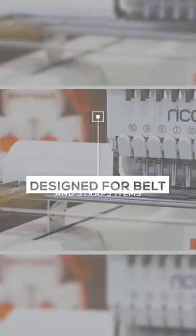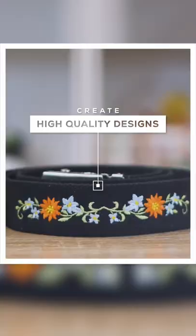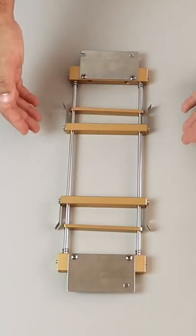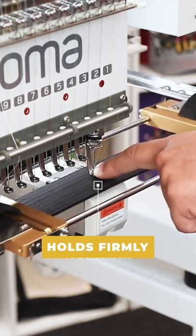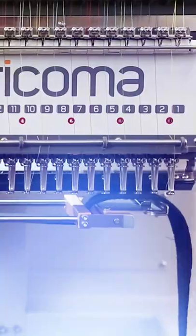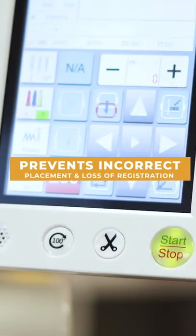With the EM-1010's belt hoop, you can easily hoop belt-shaped items and get high-quality embroidery in minutes. You'll never ruin another belt with this specialty hoop, specifically designed to hold belts and straps firmly as the machine embroiders. With the belt hoop, you'll be able to hoop belts consistently to avoid incorrect design placement and loss of registration.